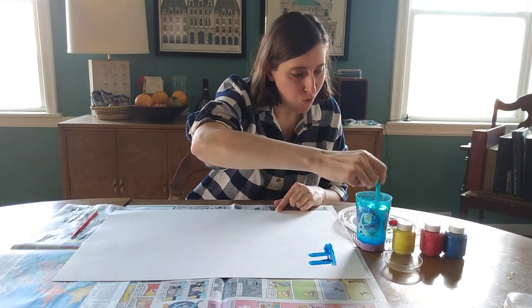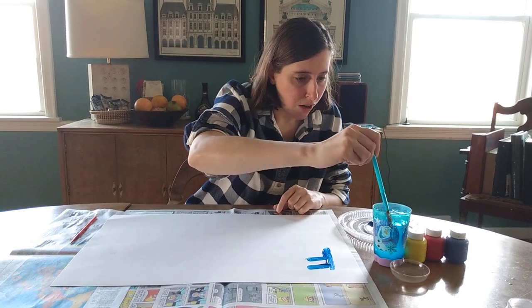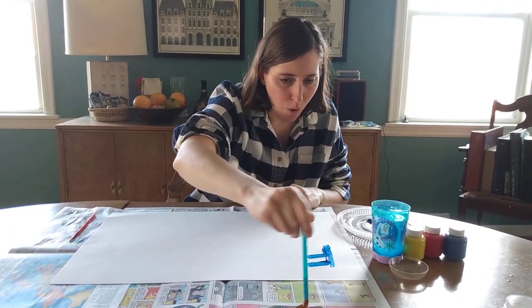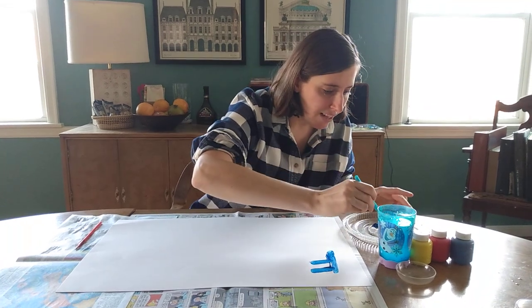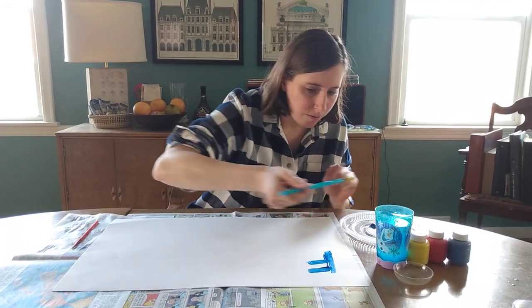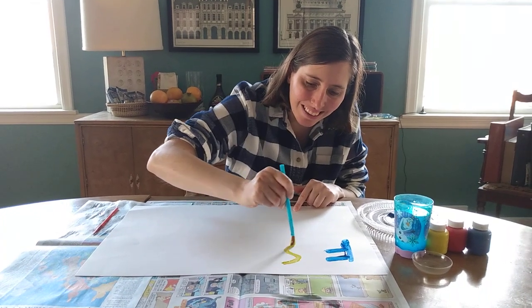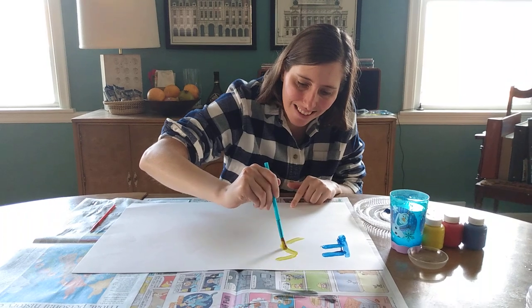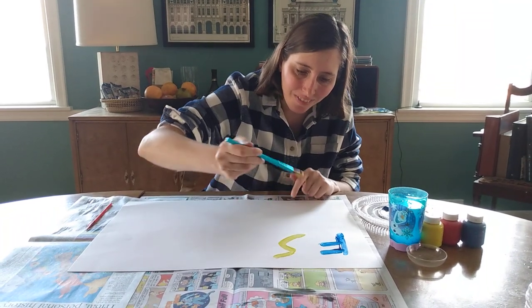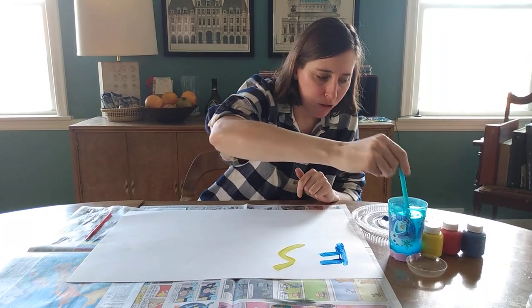What letters should I do now? I'm gonna do the letter S because we get to see the sun a lot more in the spring time than we do in the winter time. Let me paint the letter S. It's yellow just like the sun in the sky. I like the letter S for spring as well as the sun.